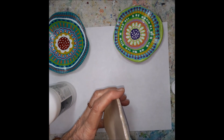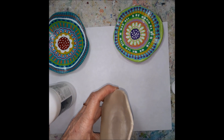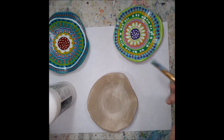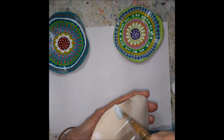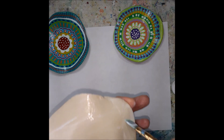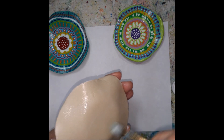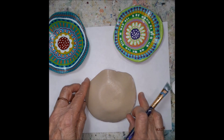If necessary you can also sand the bowl. This one was very smooth, so I did not have to sand any bumps and lumps. While I'm at it I'm just going to do both sides, and then you let it dry. Easy peasy. If you don't have any patience, you can use a heat gun or a hair dryer to dry it.